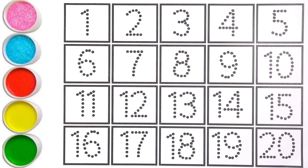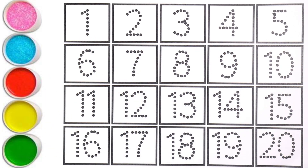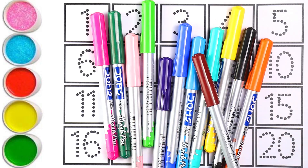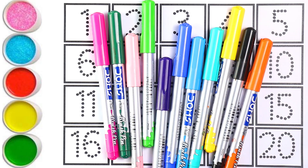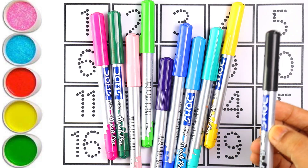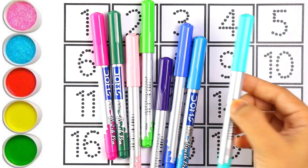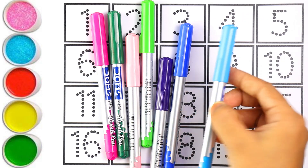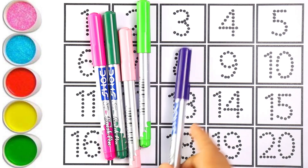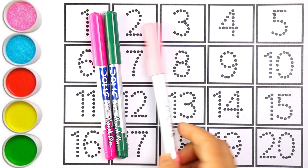Hello guys, welcome to my channel. Today let's learn how to write numbers. Let's start with colors: red color, brown color, orange color, black color, yellow color, light blue color, sky blue color, blue color, purple color, green color, light pink color.